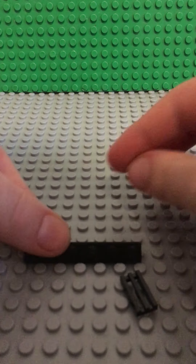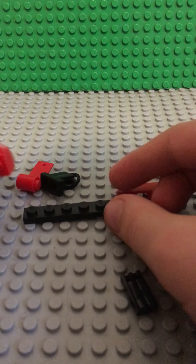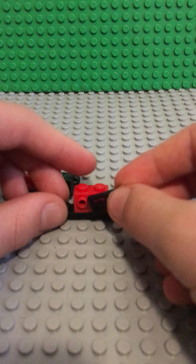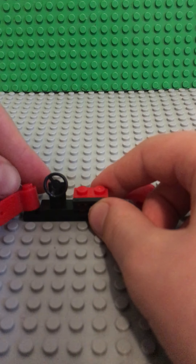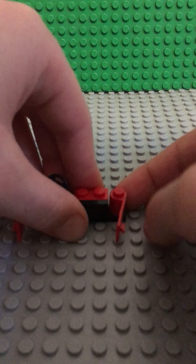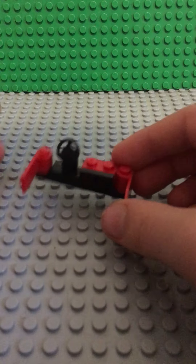Which is the console part. You're going to start with a 1x6 plate, and then you're going to put a headlight brick there. Then a grid for some more detail on it. Then a steering wheel and 2 door pieces. There's your console section.